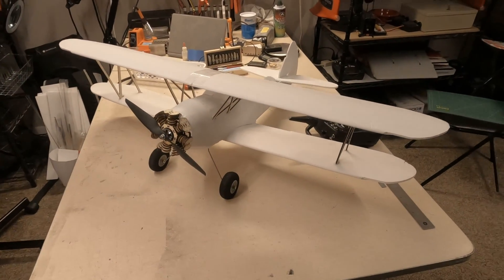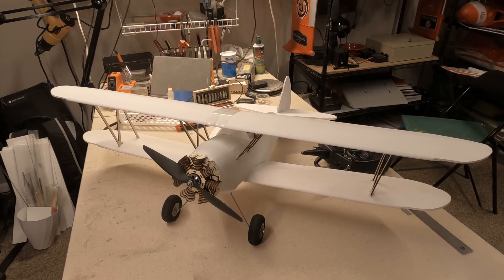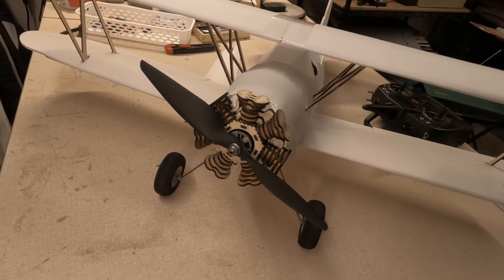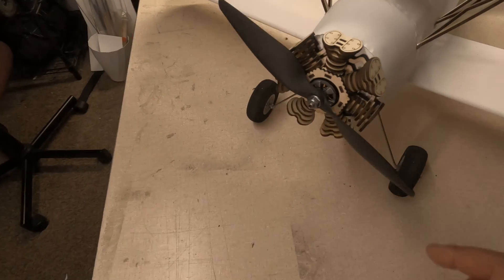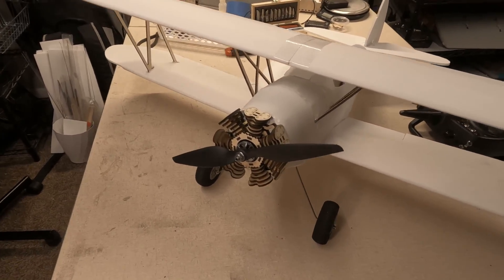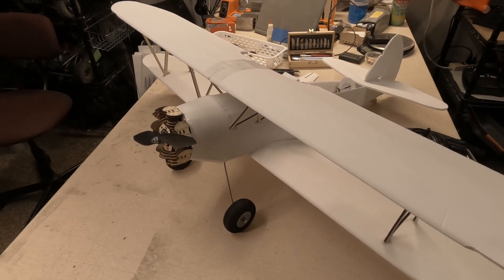Here is the almost complete PT-17 Stearman designed by Ben Harber — thanks for putting those plans out there, Ben. There is the pseudo seven-cylinder motor; I think it came out okay. You can see the engraving — nice and detailed. This is a nine-inch prop and I'm running a FlightTest PowerPak C motor and ESC combo. I did use wood for the wing struts as well.